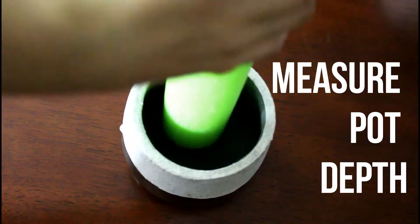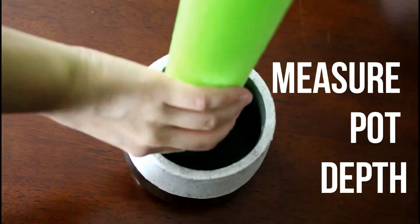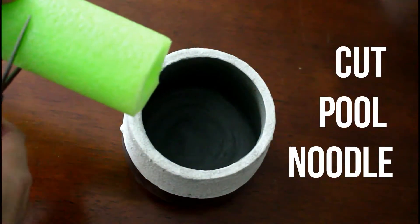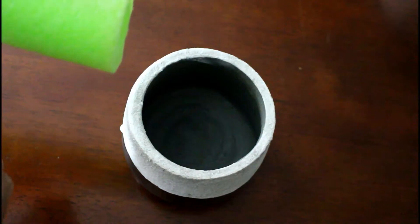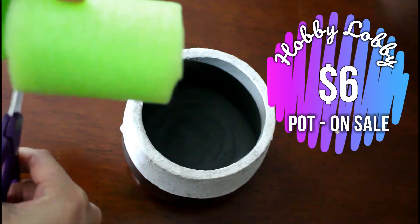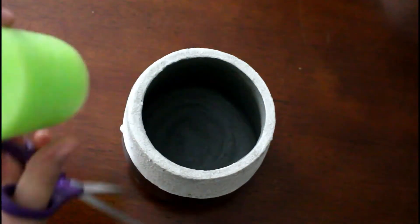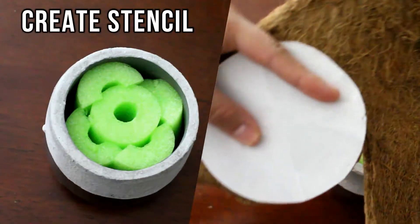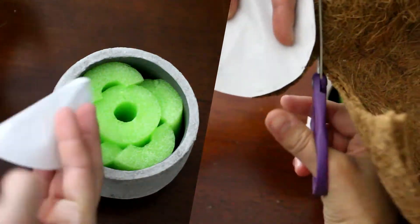I'm gonna measure about how high I should cut this — I think about there looks good. Go ahead and cut my pool noodle. I'm probably gonna have to add a lot more around the sides of this because it's definitely not as thick as the pot.